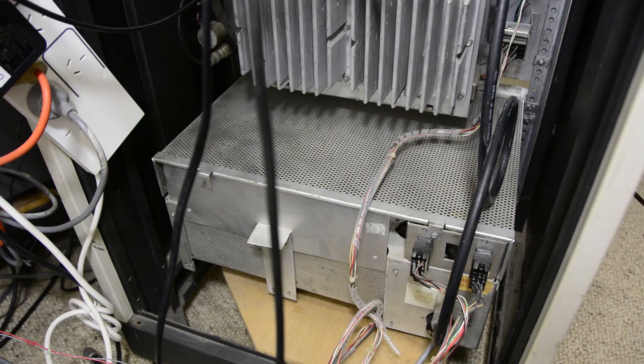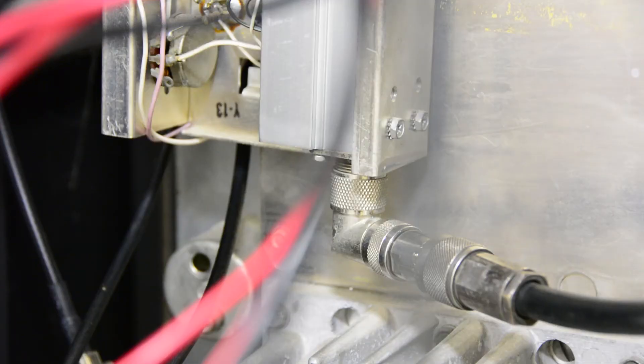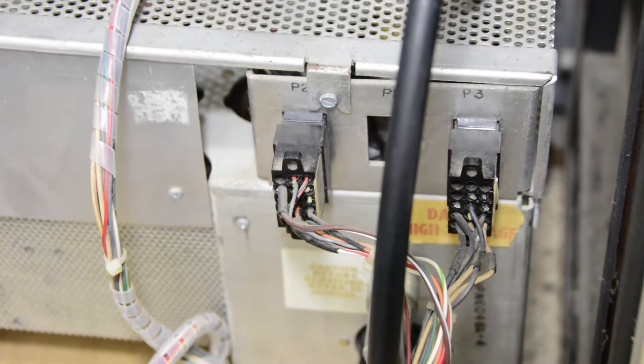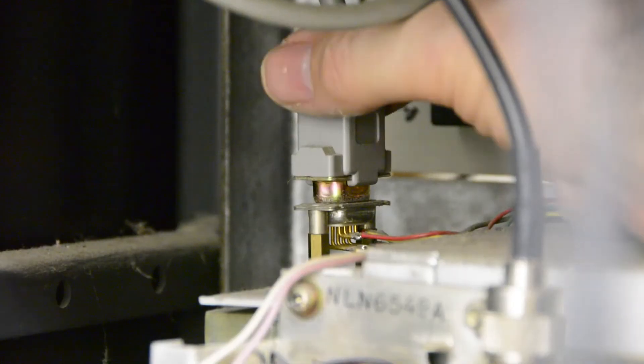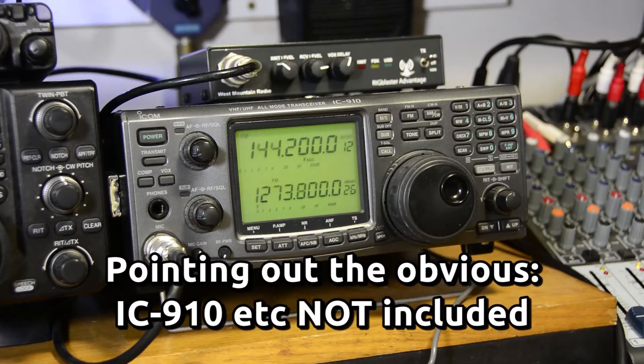Taking a look around the back, the PSU unit is caged. The main TR relay has a UHF socket. The RF deck and metering panel easily disconnect for transport. The standby line is driven directly by an open collector output to ground — in this case, by an IC910.